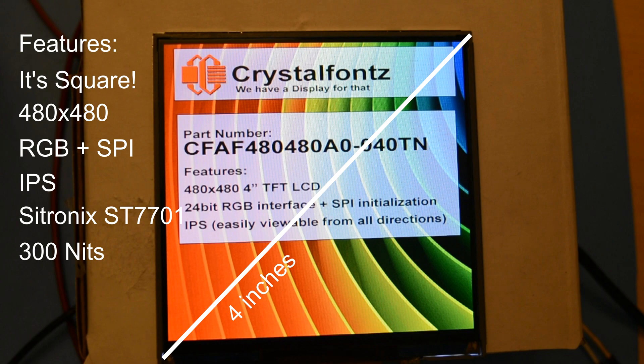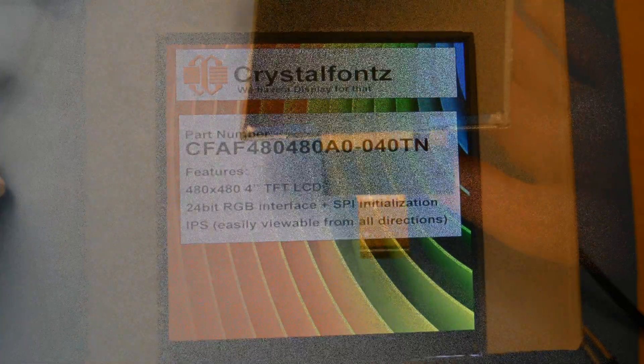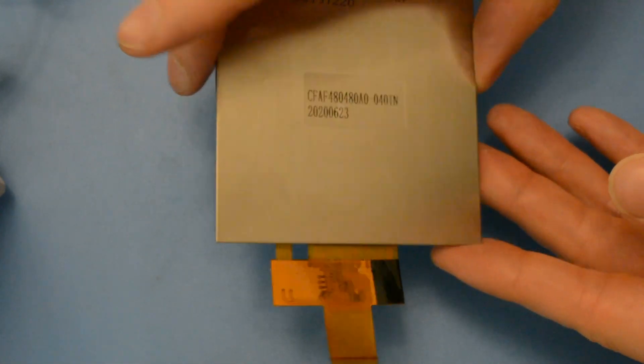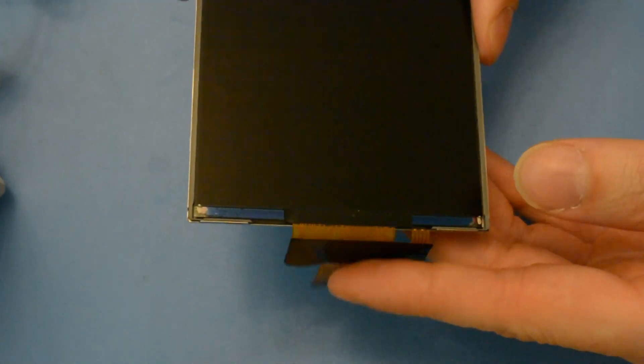It has a 300 nit brightness rating, which is perfect for indoor or office use, and a power consumption of 600 milliwatts. The tail on this TFT display module is a 45-pin 0.3 millimeter pitch FPC designed perfectly to fold behind.